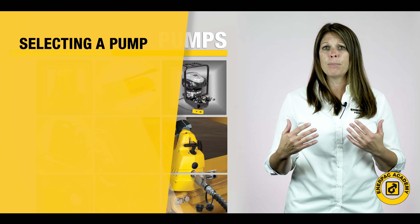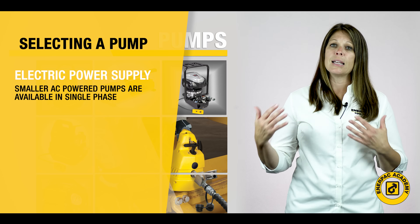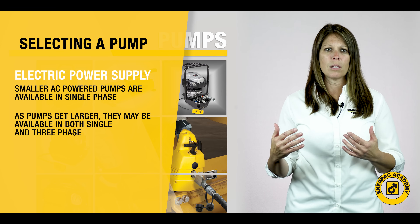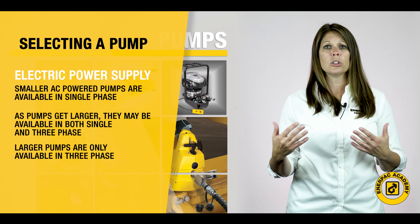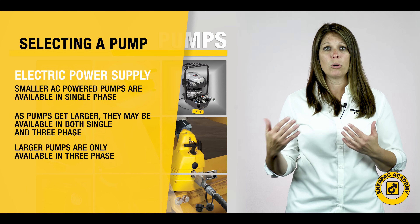The electrical power available will also play a major role in the pump selection. Most smaller AC powered pumps are available in single-phase models. As these pumps get larger, they may be available in both single-phase and three-phase versions. The largest pumps are only available in three-phase models, as single-phase electrical circuits cannot provide enough power to operate these larger electric motors.